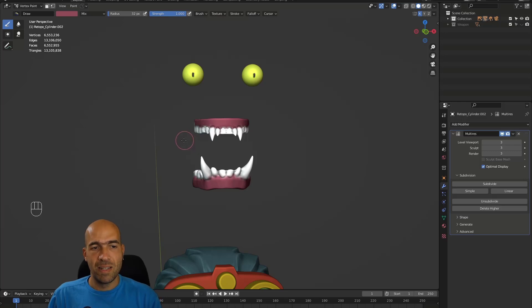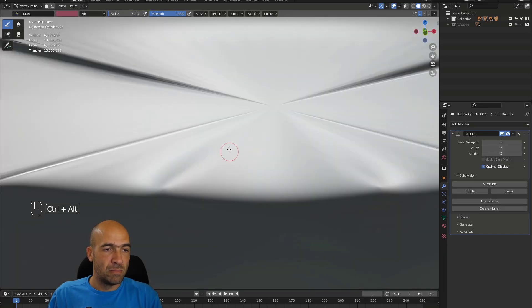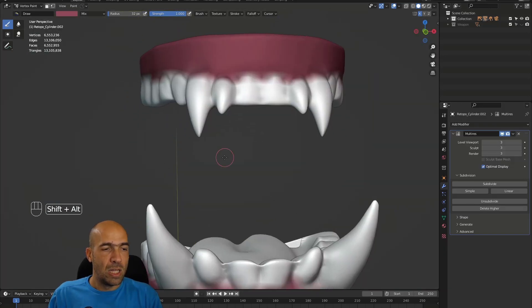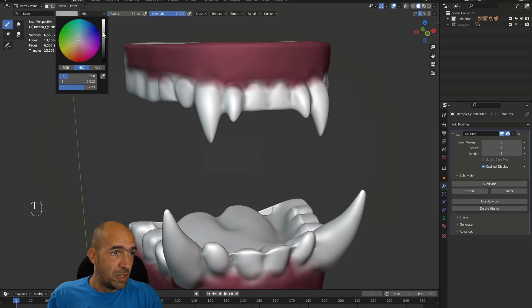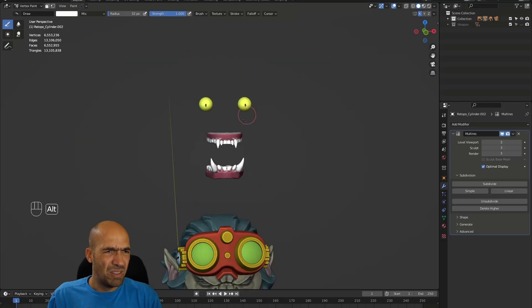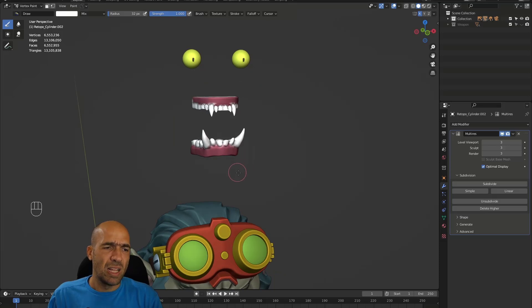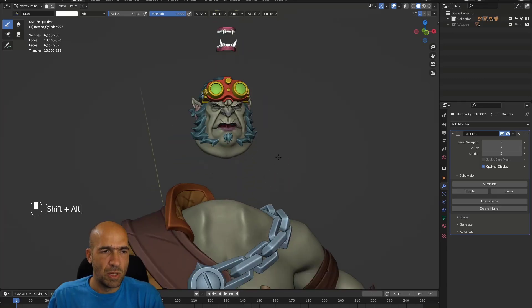We can do this in Substance Painter too, it's not exactly a big issue. The big issue will be when we already have put the teeth in the mouth — we won't be able to do it because we won't have the visibility. So I'll probably leave the vertex paint for now. I also don't want that many polygons in the teeth, it's a little bit too much.